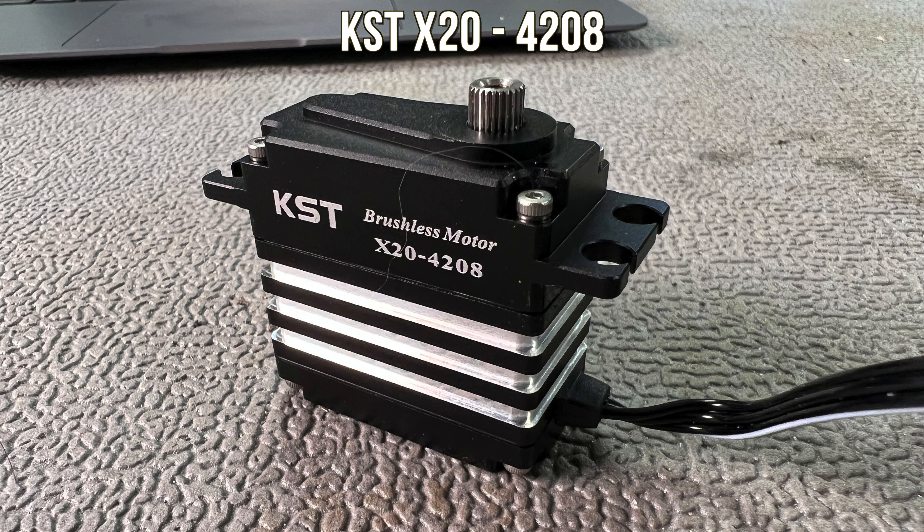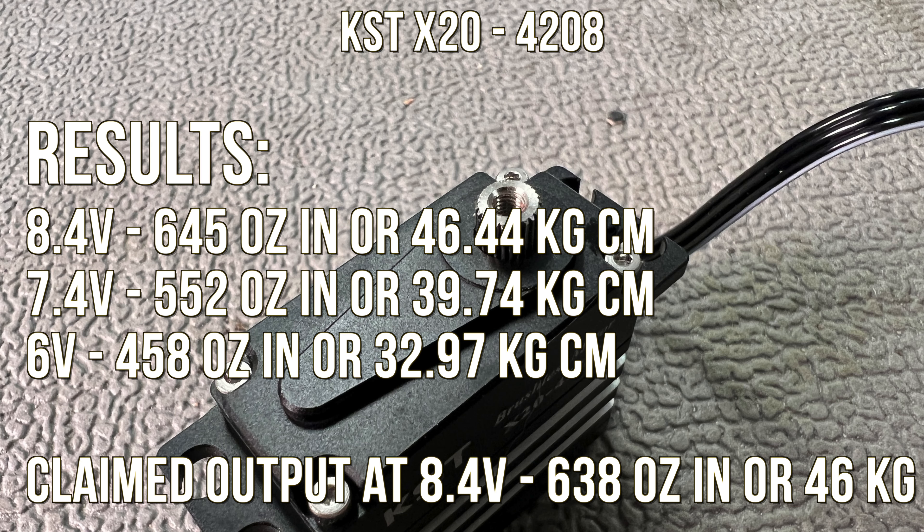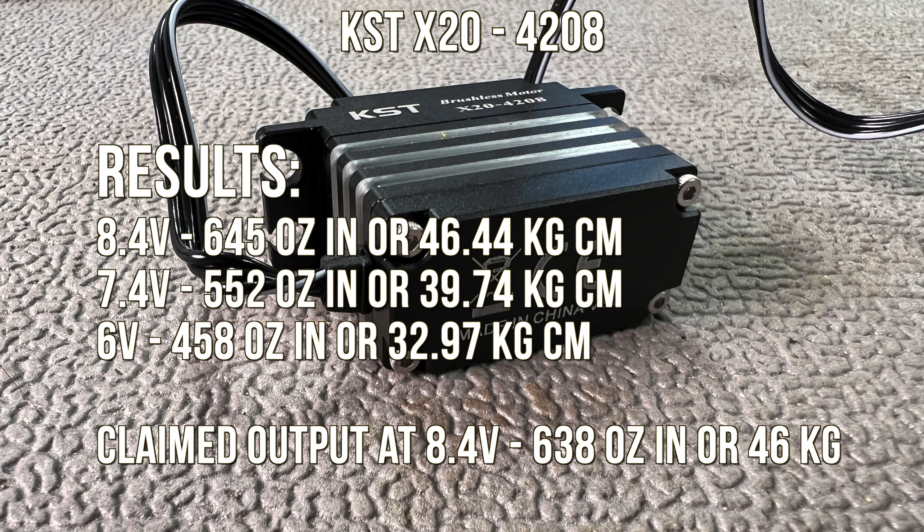Super cool — 46 kg is what it got, and 46 kg is what it claimed. It's very rare that servos, especially from Asia, hit their mark. Very happy about this family of servos from KST.